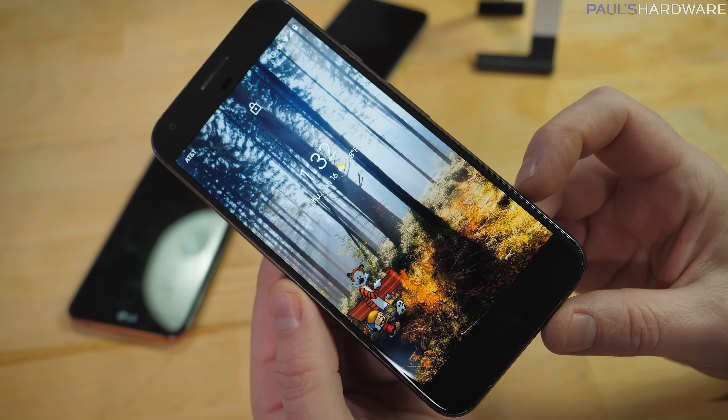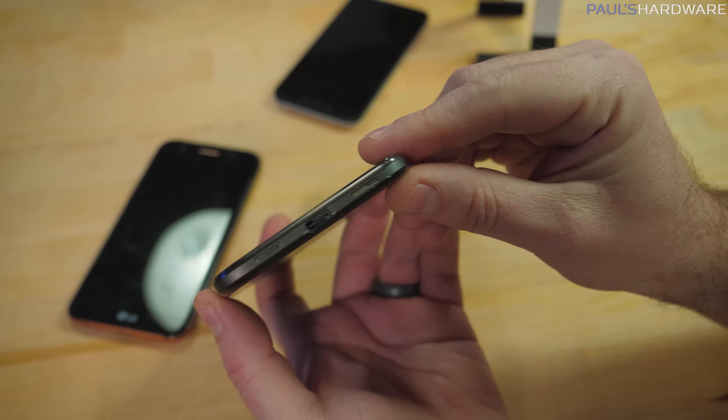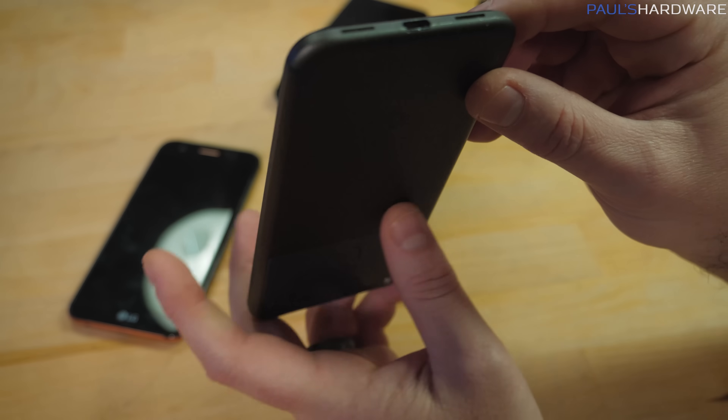I'm talking about rehabilitating a phone that you've had for maybe a little bit too long where the port just doesn't plug in the same way it used to. This is specifically for phones with USB Type-C ports, but we're also going to give a micro port a try as well.